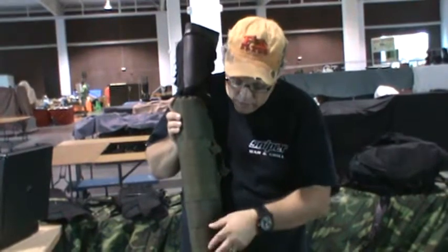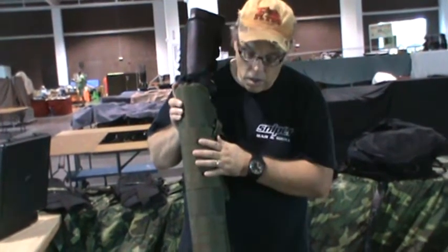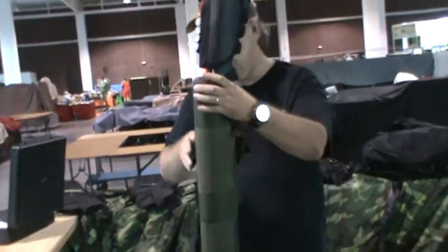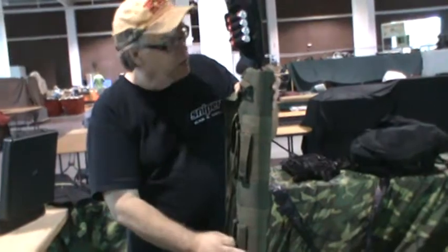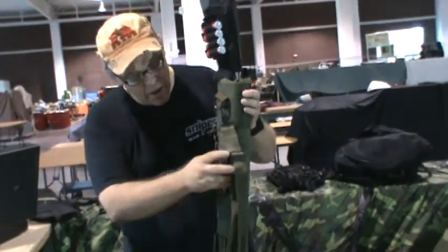It's a nice scabbard — it'll protect your weapon and they're inexpensive. Up here on the front part you get a MOLLE strap; you can hang gear on here if you're going to hang next to it — an ammo pouch, a dump pouch, or just maybe a first aid kit, whatever works for you. It comes with a sling, and you also have these MOLLE straps right here that you can use to hang these on multiple different types of applications.